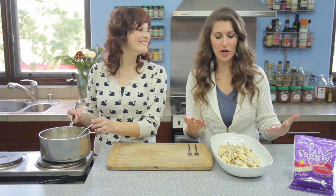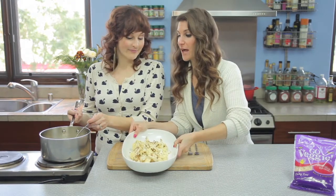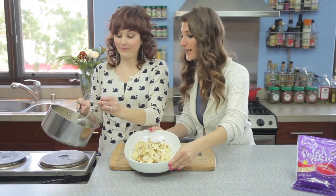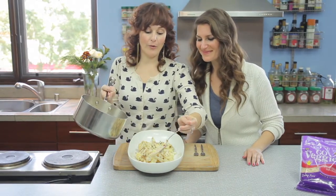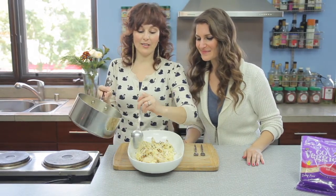Our cauliflower has roasted. It smells so good, it's so delicious. And we're just going to add our finishing touch, our Mornay sauce. The cheese shreds have melted so beautifully. All we have to do is drizzle a little bit of the sauce on — or a lot, depending on how you like it.